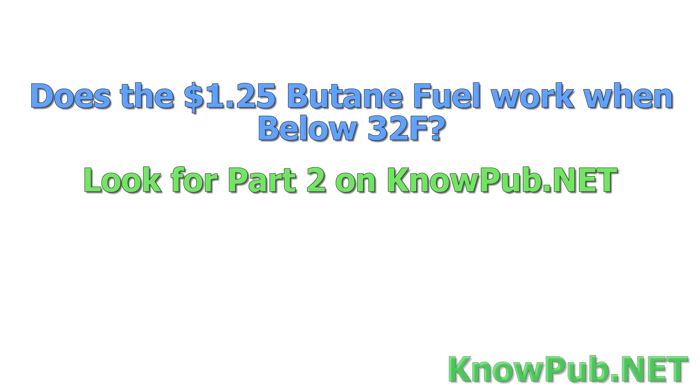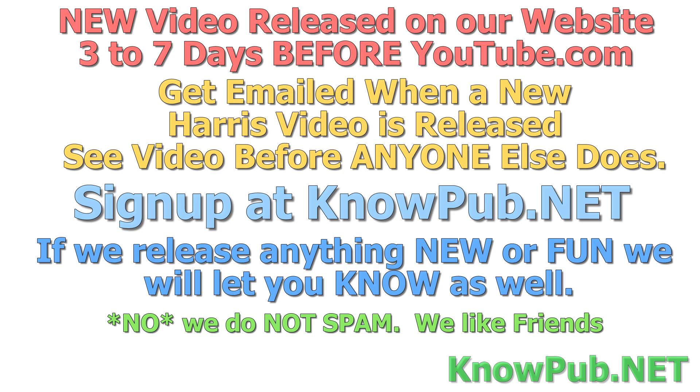Does the $1.25 butane fuel work when it's below 32 degrees Fahrenheit, let alone below zero? Look for part two on nopub.net. Hi, this is Steve Harris. New videos are released on our website three to seven days before we put them on YouTube. If you want to see the videos first, get emailed when a new Harris video is released — sign up at nopub.net, K-N-O-W-P-U-B dot N-E-T. We do not spam people. We treasure you, we don't sell your email, we take care of you and only send you good stuff.